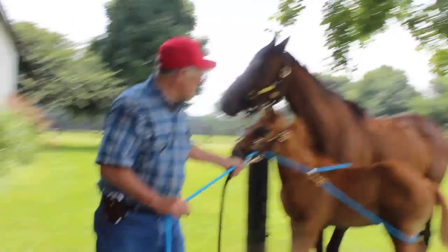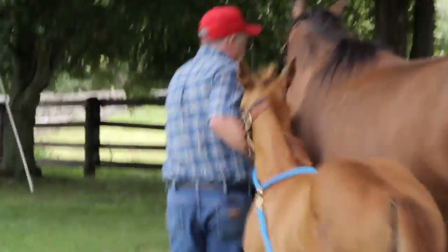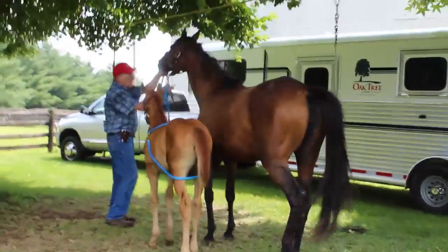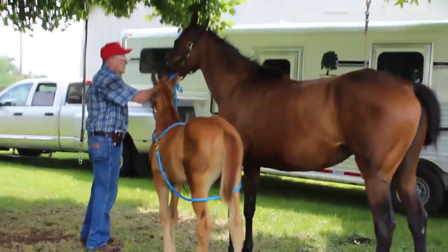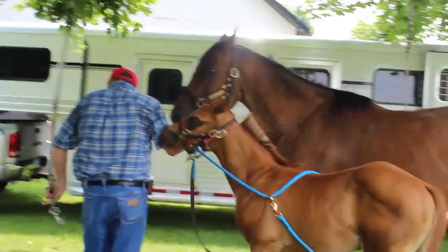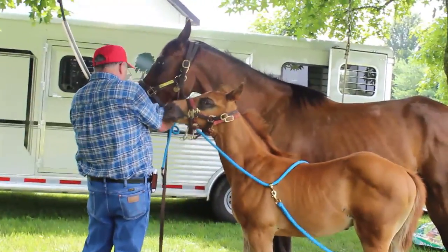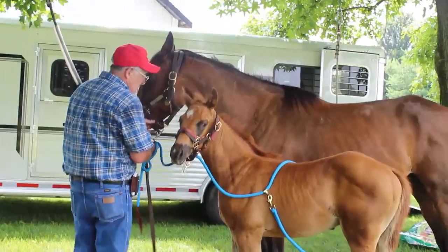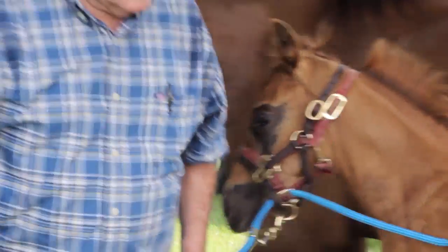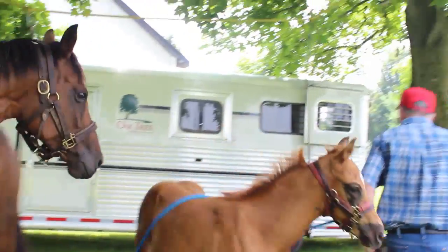Now we're going to go over to the line. If you notice, I've got two haulers on this mare also. We just do not want anything — sometimes these mares get a little upset when you're working with those babies if they're out of their sight. So we don't want a chance of her getting off in there either.